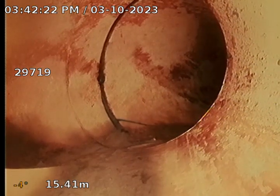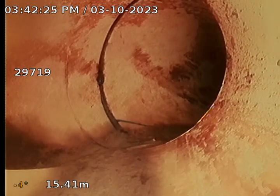We have the fifth junction at 15.41 meters, which appears all okay. That's an inspection junction — I believe it's for the inspection service at the right front corner of the property.